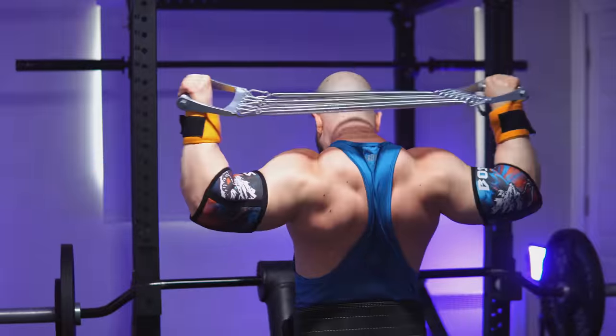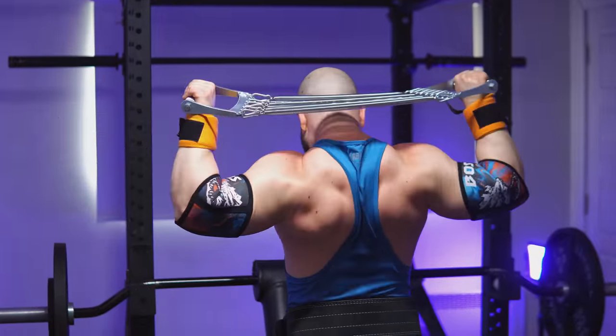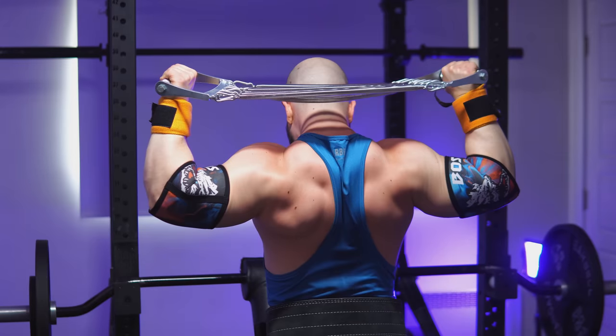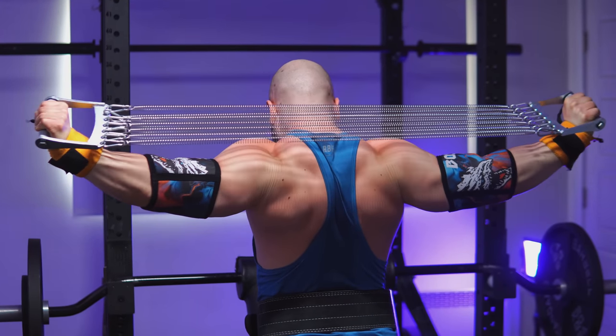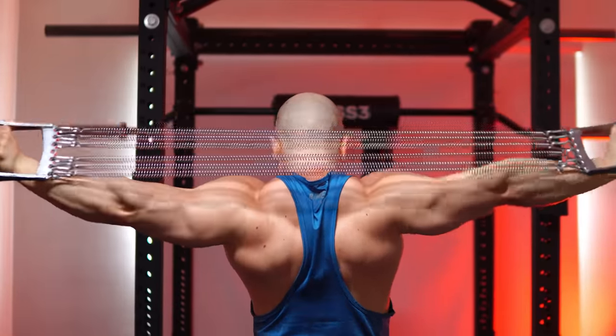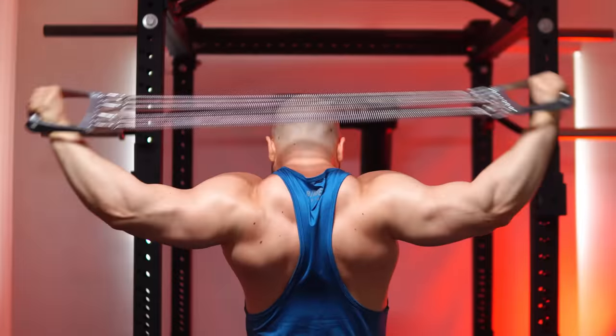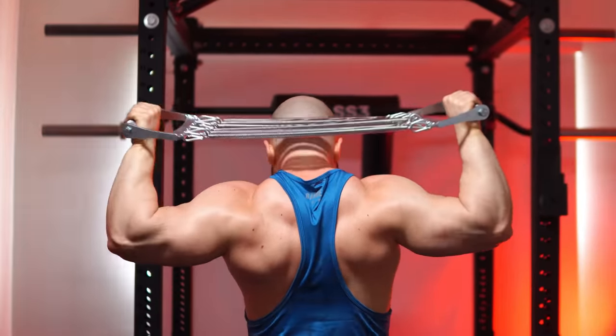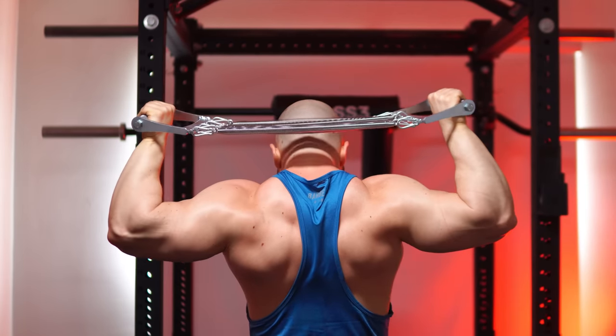Not only does it feature optimal alignment, but your elbows can move exactly out to the sides, making it great for joint health. It targets less of the lateral head since you're performing it overhead and behind the head, and the triceps have good leverage for extension. There's also tremendous potential for progression — every time you can do 8 to 12 reps, you can increase the spring tension. Someone who can handle 5 springs should have impressive triceps, because that's what conventional expanders max out at.